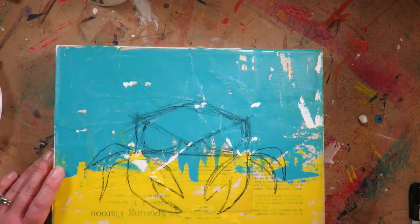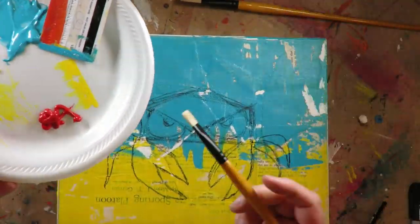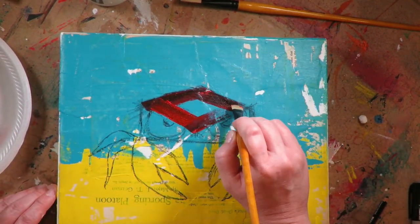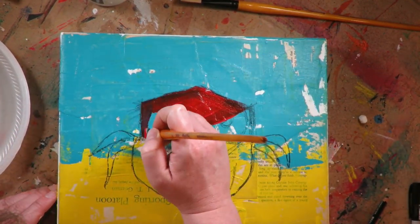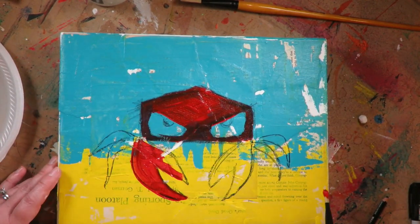I apply the paint in the background with a credit card because I don't want a super uniform look. I want that kind of texture, and this guy is really crabby, so it makes this project a little edgier. I'm doing that quite on purpose.